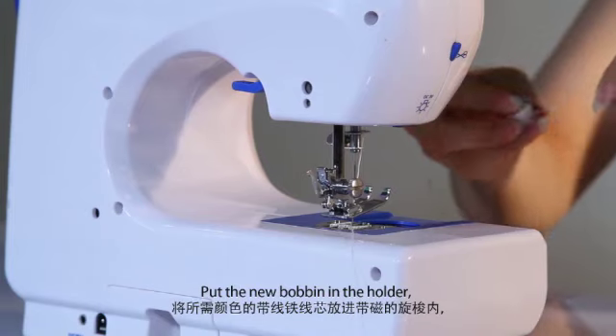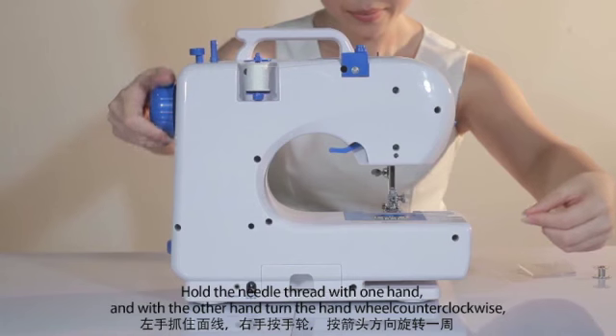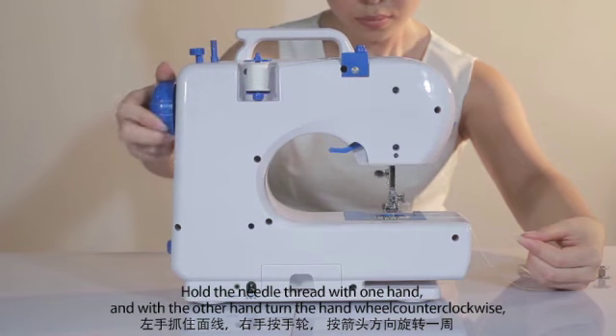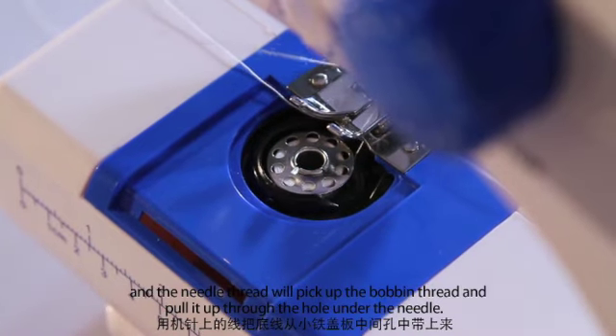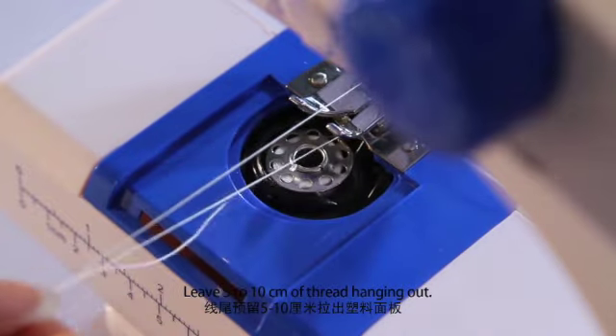Put the new bobbin in the holder. Hold the needle thread with one hand, and with the other hand turn the hand wheel counterclockwise, with the thread going clockwise. The needle thread will pick up the bobbin thread and pull it through the hole under the needle. Leave 5–10 cm of the thread hanging out.